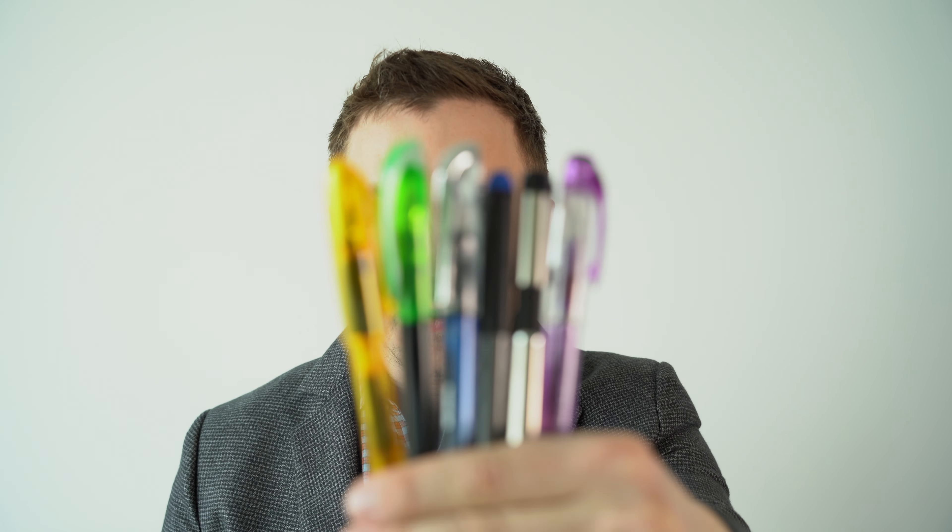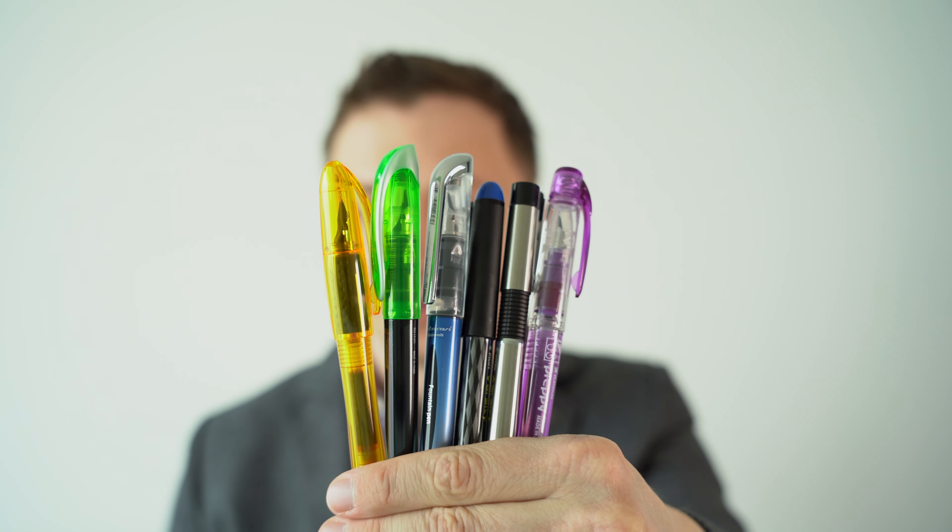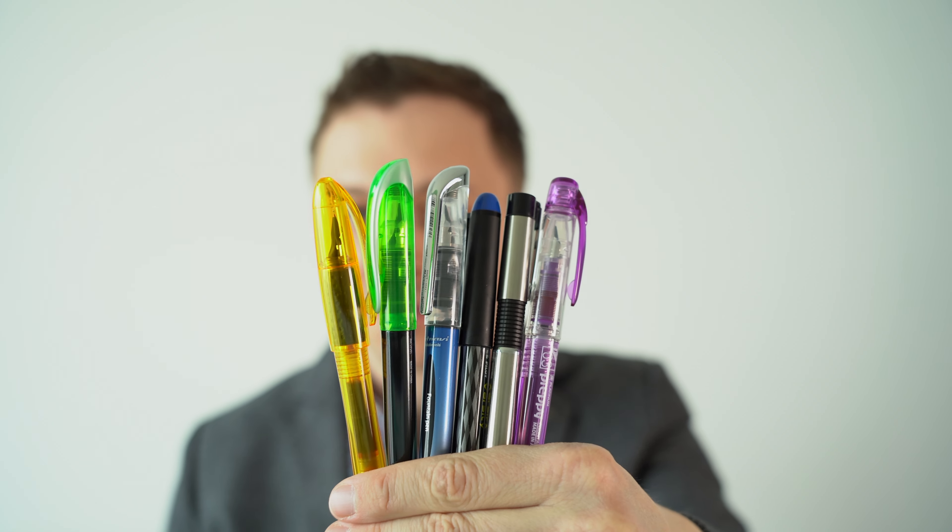In this video, I'm going to be reviewing six super affordable fountain pens. I'll go over the specs, I'll do writing samples of each of these, and I'll tell you what I think.